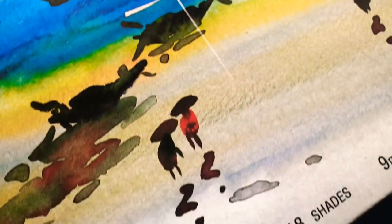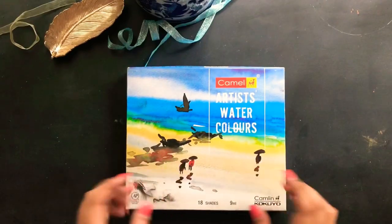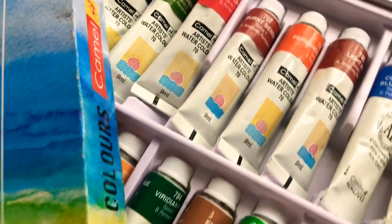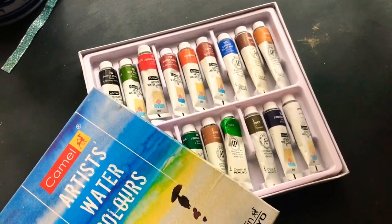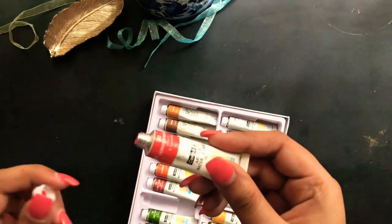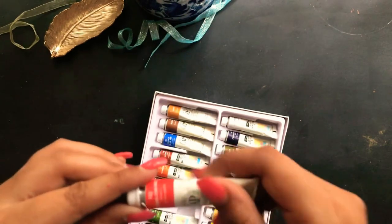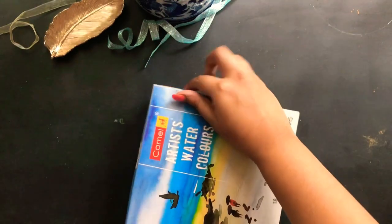The first one is obviously Camel, which has been like the basic color set that I got initially, even when I was a kid — I had a much smaller set back then. Now we also have 18-color, 24-color, and 36-color sets in Camel Artist Watercolors. The texture is smooth and good enough for beginners and professionals as well. It's very easy to use — you just need a decent-size palette and you can start working with it. I would suggest all beginners go with this.